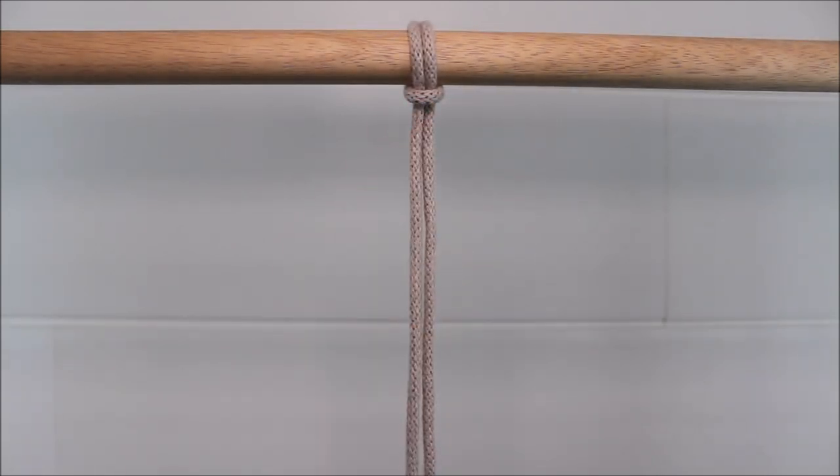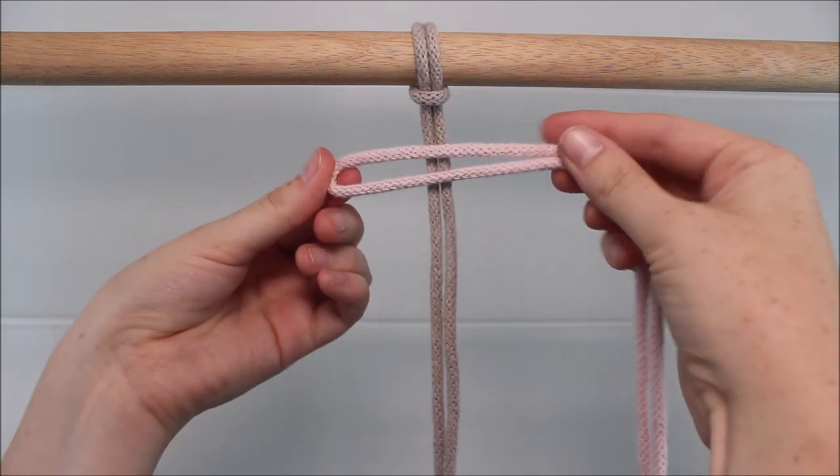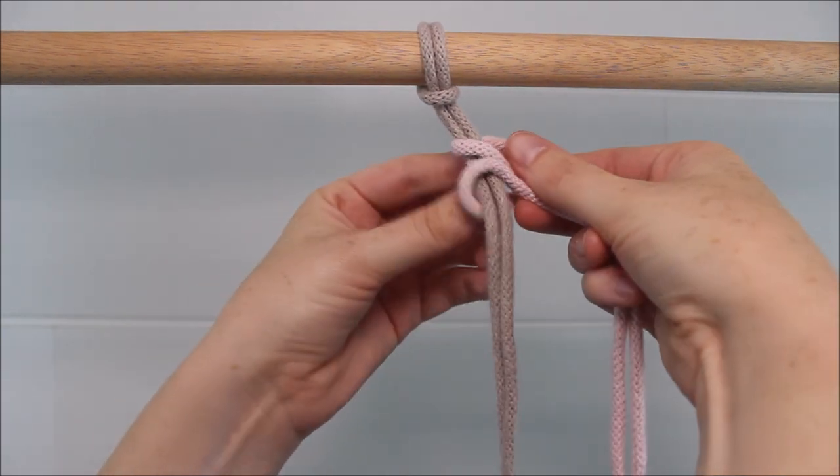Attach one rope to your dowel rod with a lark's head knot. Take another cord and fold it evenly in half and attach it to our original rope with another lark's head knot.